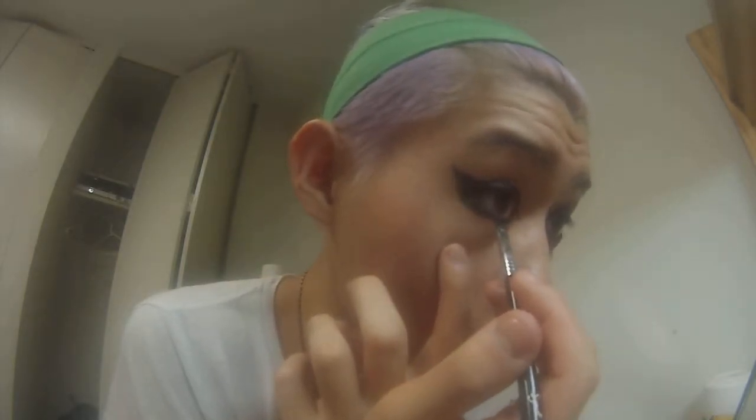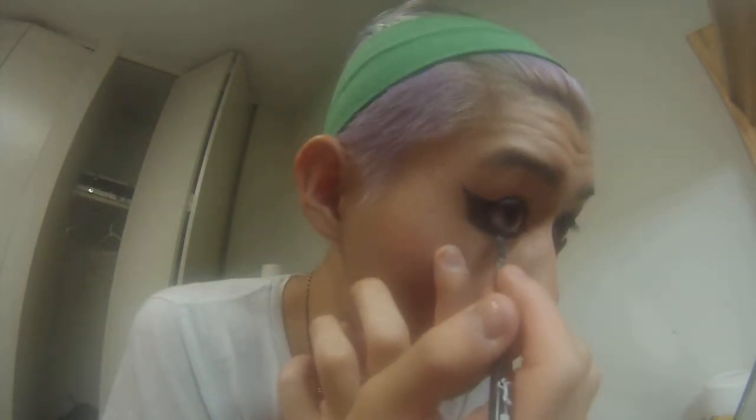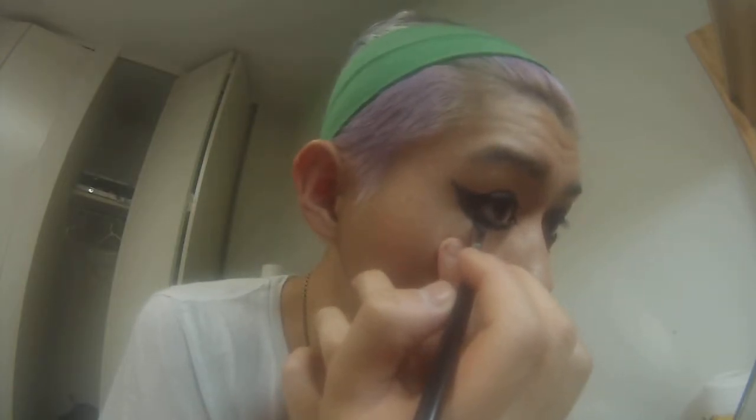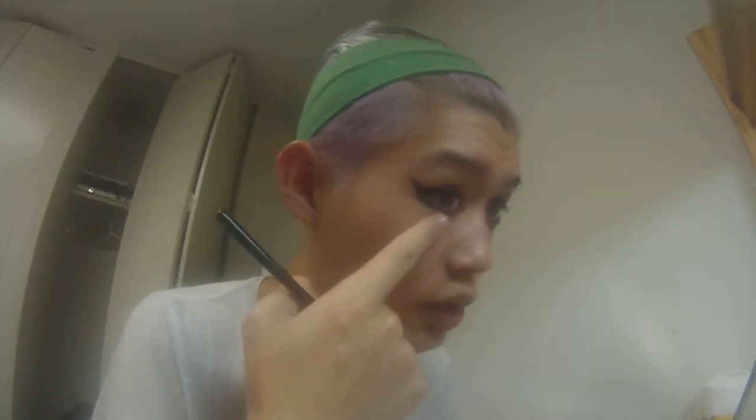Alright. You see how that's still really messy? That is okay. That's basically it. What I usually do — I'm not going to waste a baby wipe now because I'm not going out — but what I tend to do is take a baby wipe and wipe it like that. It sharpens the line up completely. And that's how you do a cat eye.